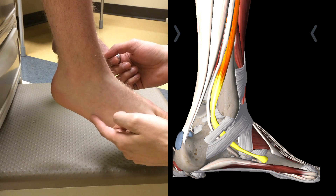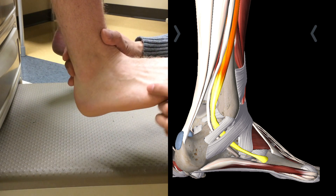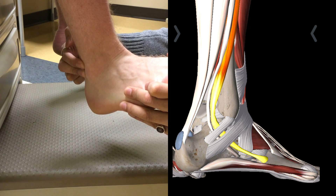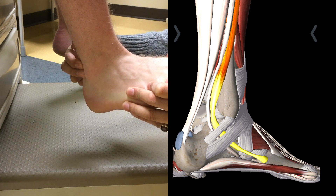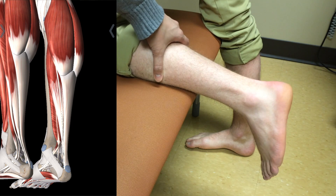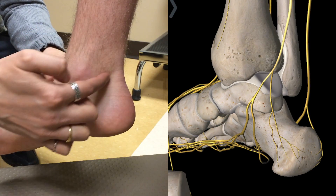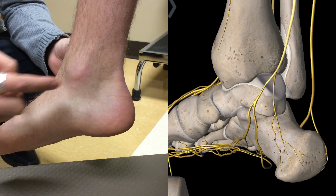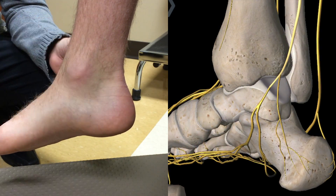Next is the peroneal subluxation test for the peroneal tendon. You dorsiflex the foot and externally rotate it while palpating behind the fibular head — you may hear a click, feel pain, or observe subluxation. This is the Thompson test, checking for Achilles rupture. This is where the tibialis posterior nerve is, and we perform the Tinel's sign by tapping here to find tarsal tunnel syndrome.